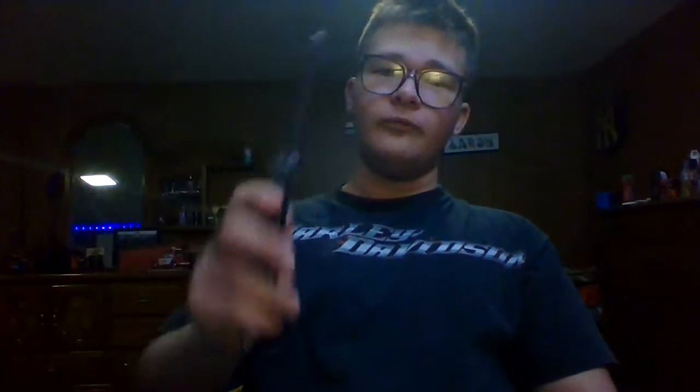Alright, so this is a balisong comb, and basically it's a trainer and a comb at the same time. So one, it's usable, and two, it's legal. In some states the balisong is illegal, like in my state, which is Kansas. So I just bought a comb version of it so that way it is legal. Basically you can do all the same tricks that a regular balisong can.